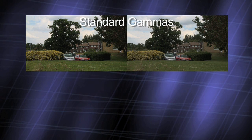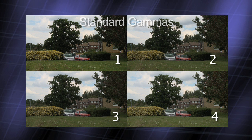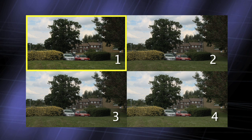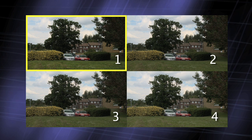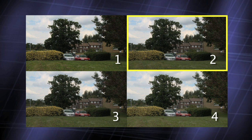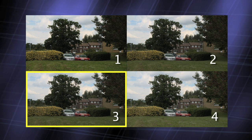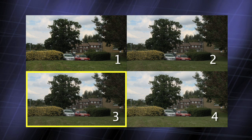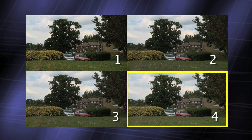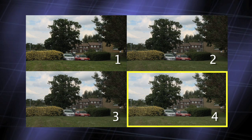The four standard gammas give a range of slightly different contrast ranges, with standard gamma 1 having the highest contrast. Personally, I don't use standard gamma 1, as it also produces quite noisy pictures. Standard gamma 2 gives a pleasing, natural-looking image. Standard 3 is much like 2, except the darker areas of the picture are lifted slightly. And standard gamma 4 gives a picture that is brighter overall, but with less contrast than standard 2.